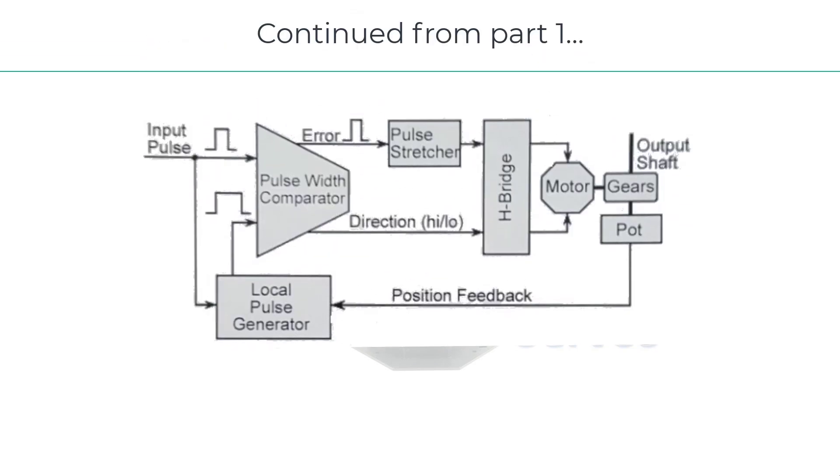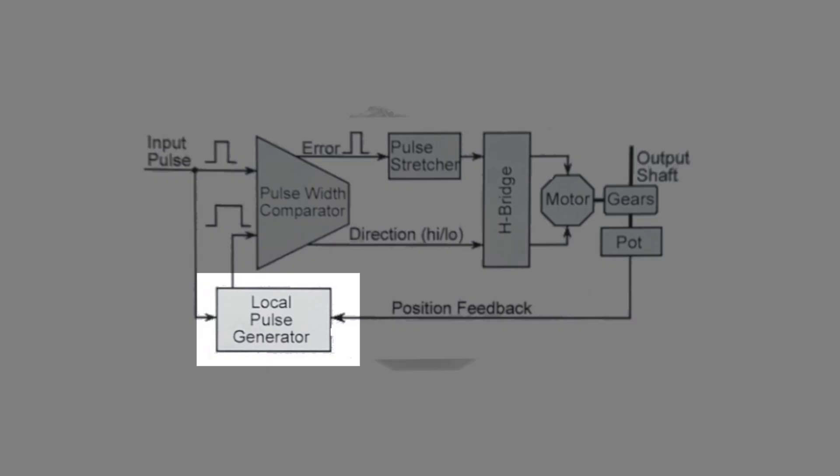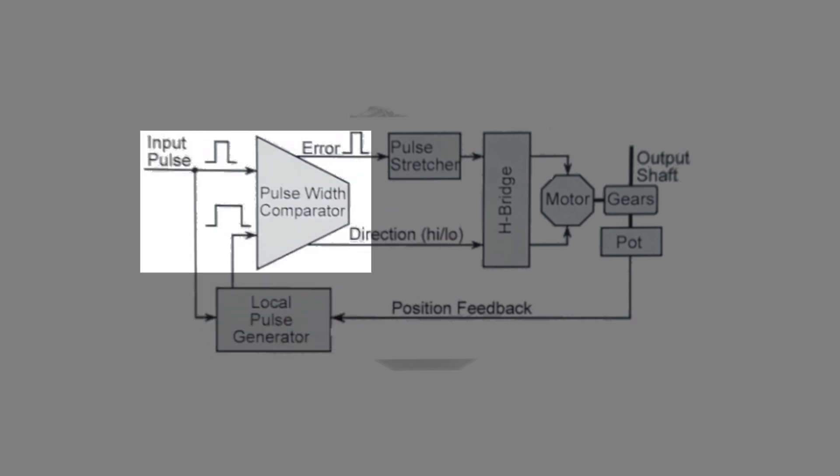Earlier we touched on the control board inside the servo. Let's take a closer look at how the servo control board works. Here we see a block diagram of the servo control electronics. The local pulse generator generates a pulse proportional in width to the current position of the shaft. The local pulse and input pulse then go to a comparator, which subtracts one from the other, generating an error pulse.